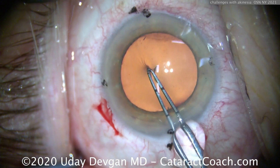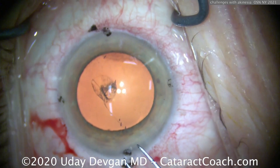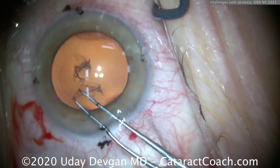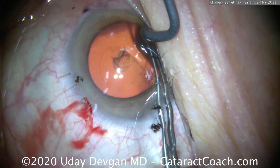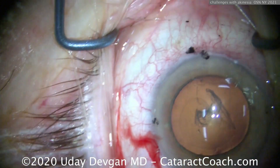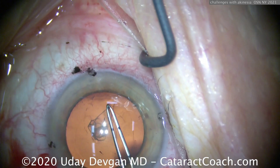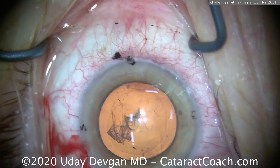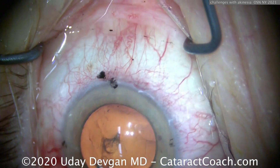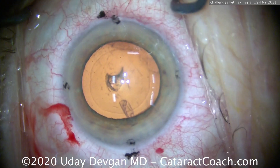We'll start the rhexis here. To prevent a run-out, any movement means you come out of the eye — your hands are resting on her face, and when you sense movement, come out. Then you'll have a few seconds of a window to do more surgery. There's another motion — let her get that out of her system. Now we'll have another 10 seconds of ability to operate. I feel sad for the patient, but she needs this surgery. You can see the toric alignment marks on the cornea. Let's get that rhexis done — a nice 5mm rhexis.